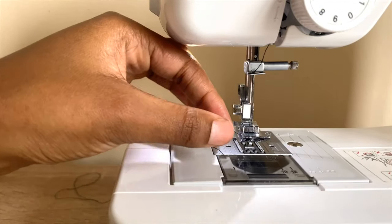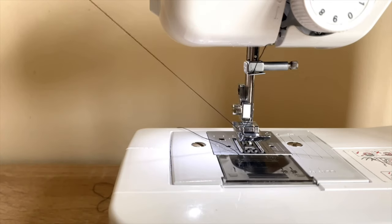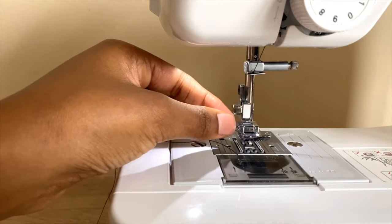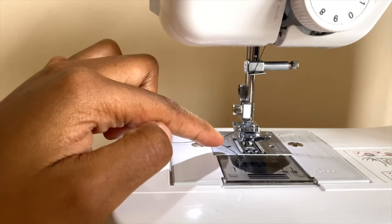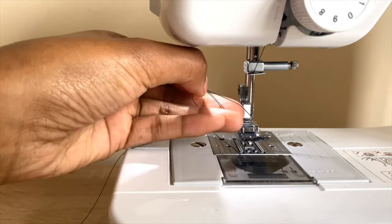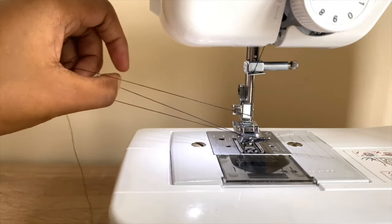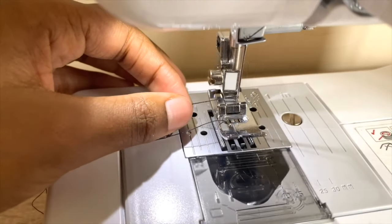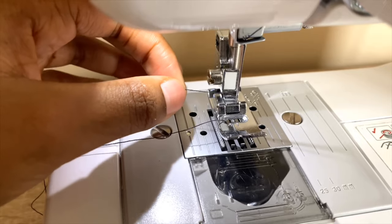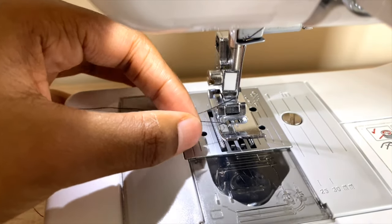Pull the upper thread to the side until the thread from the bottom comes out of the center hole. Keep pulling until it's up. Once it's up, you can pull everything out — now you have two threads: one from the top and one from the bottom.